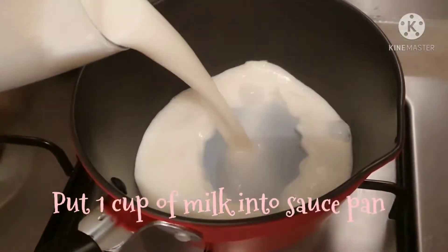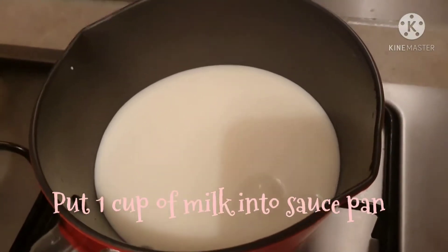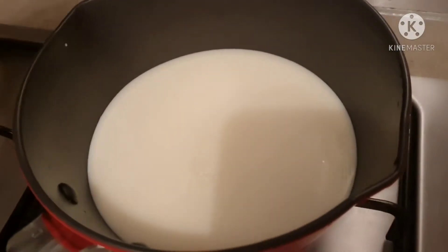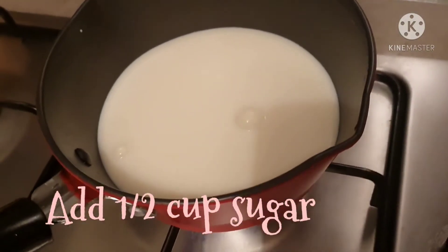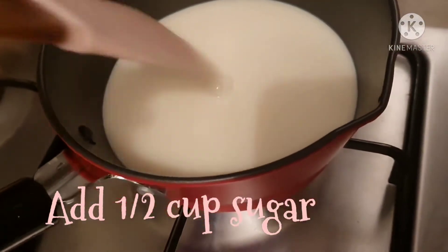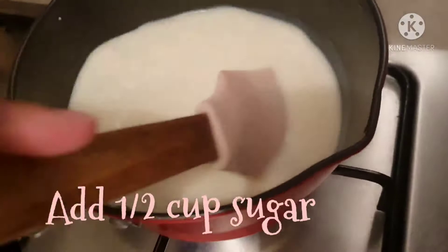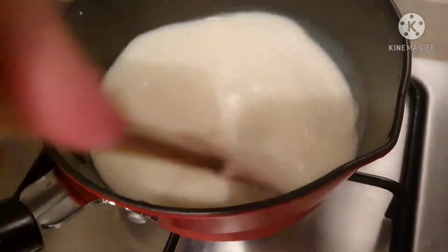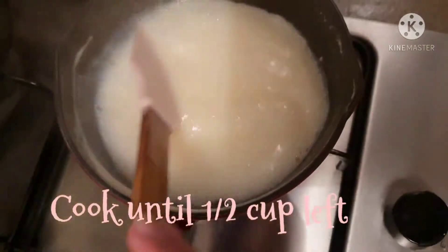I am going to heat a pan. We will add 1 cup of milk and melt the sugar, heating it until the sugar is nicely melted. It is done on a medium flame and it will be ready — it's very easy.